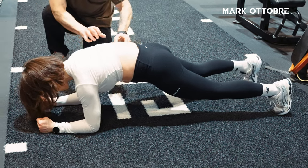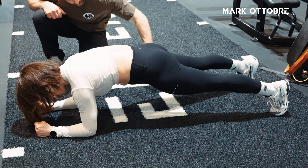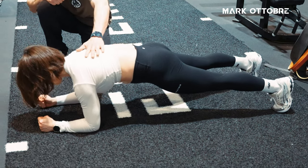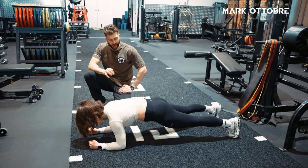So you can see in this position: flex your bum cheeks as hard as you can, flex your quads as hard as you can, lock everything out, draw your belly button in towards your spine, then hollow out from here. In this position, now she's working and she's working hard.